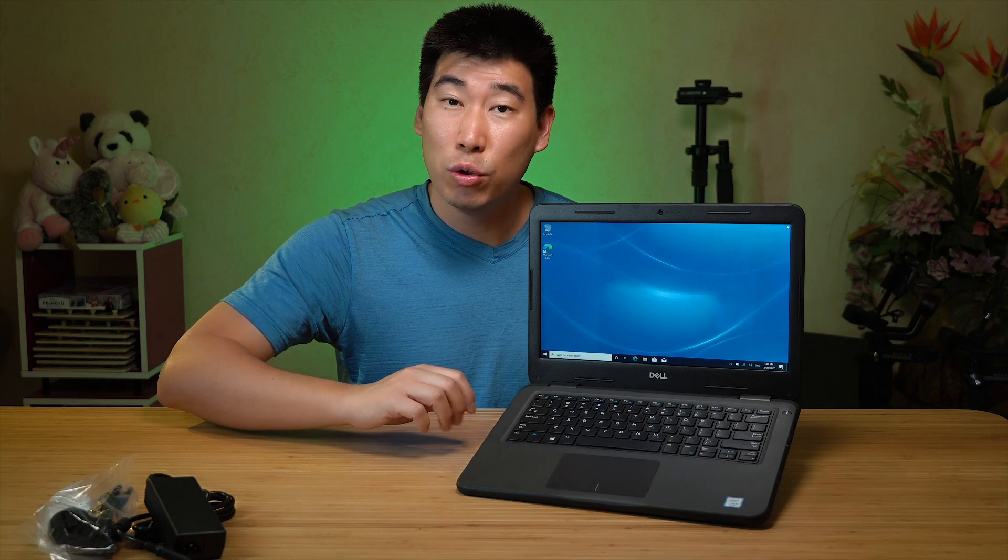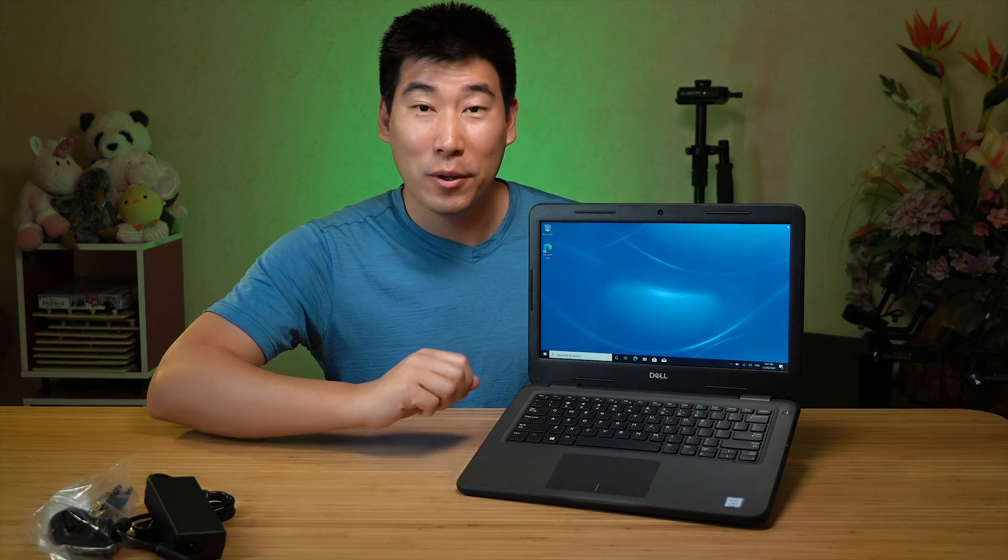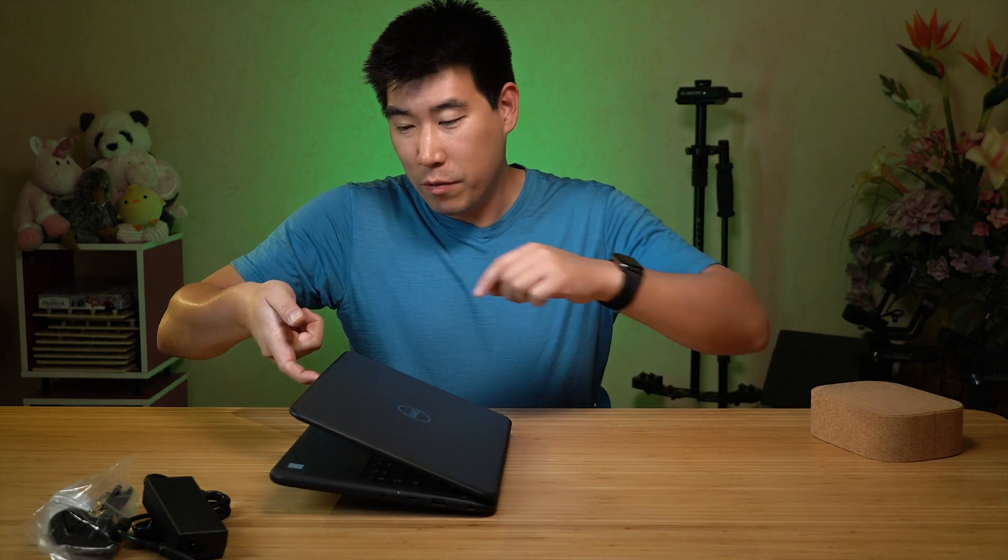What this computer can be configured with: processor-wise, it uses 8th generation Intel Core, and it can be an i3 or an i5. You can also configure a Celeron or Pentium. This particular unit I've got is the i5 version. RAM-wise, maximum capacity is 16 gigs. Storage-wise, you can go up to 256GB SSD using one M.2 slot — we'll have a look at that when we do the internals in the review video. Graphics-wise, it's Intel integrated graphics. The battery life has been touted as quite amazing on this computer, and I will definitely test that out.